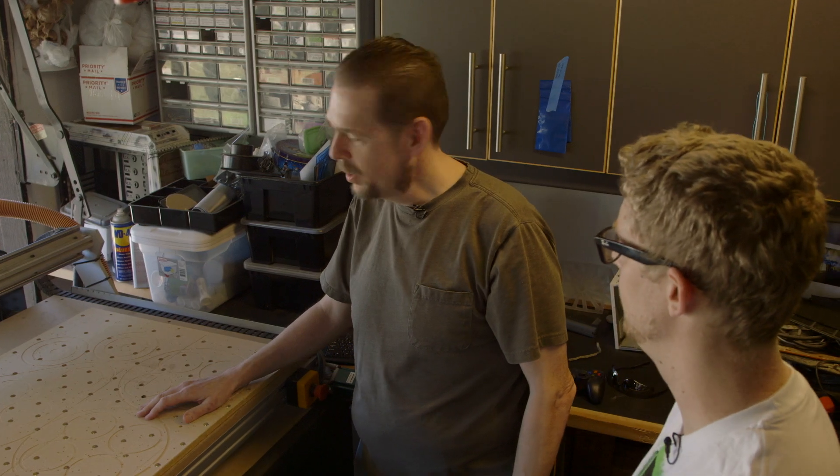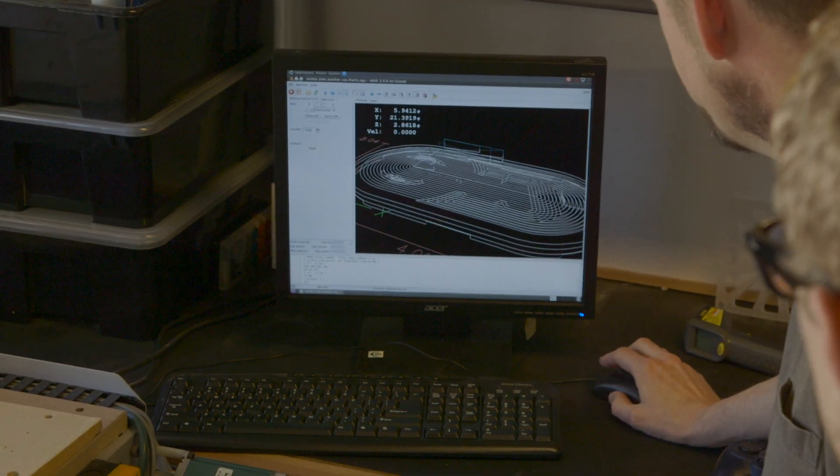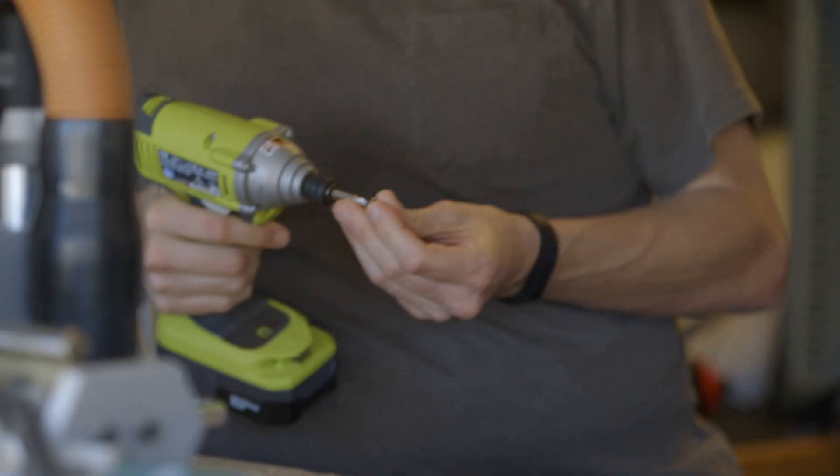So we took our design from CAD into CAM for instructions. Now what do we do with those instructions? I'm going to load them into the software — there are the instructions on screen for generating the part. Then we're going to set the machine up. First off, we've got to attach the material to the table.